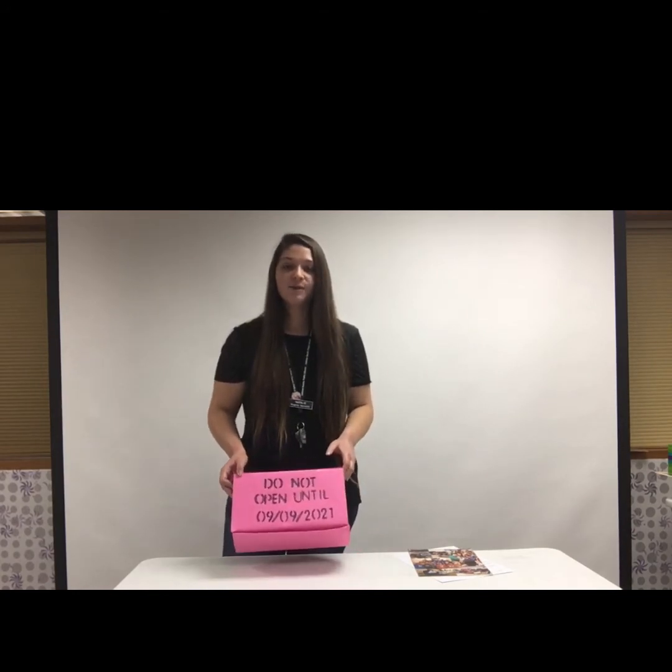Hi everyone, my name is Natalie and today I'm going to be showing you how to do a little craft you can hopefully do at home. Today I'm going to be talking about how to make a time capsule.